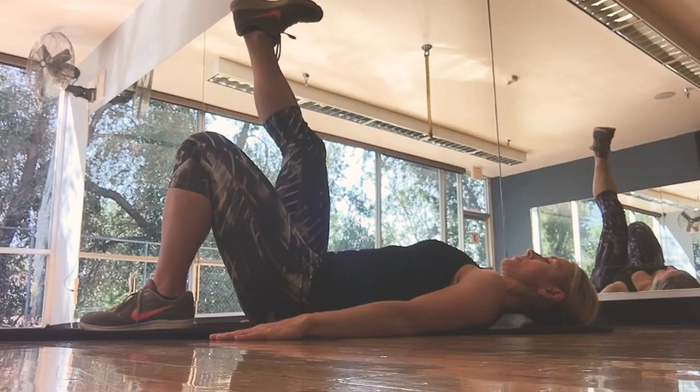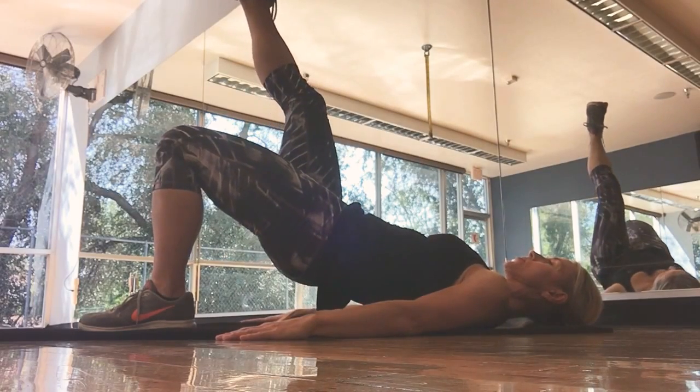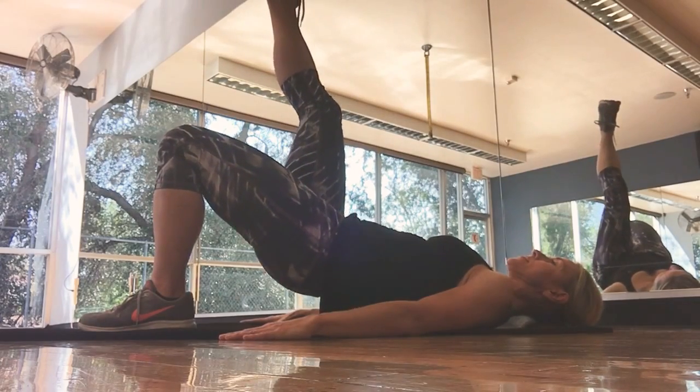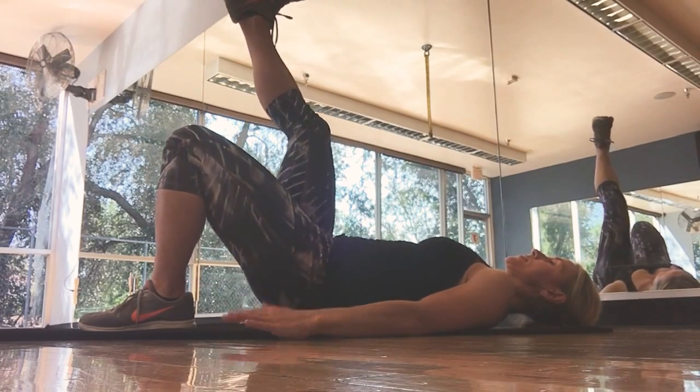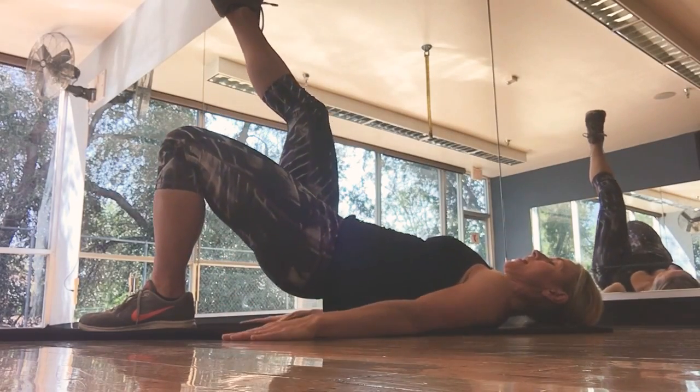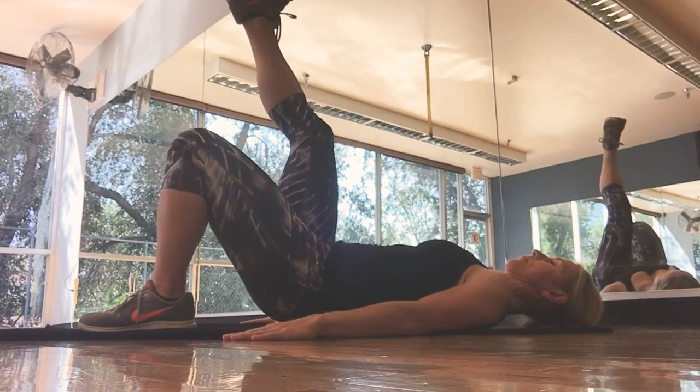After the first one or two reps, you can go ahead and bring that foot in a little bit, and you're just going to squeeze, pause, come down. Exhale, squeeze, pause, and down. As you rise up, really feel the glute contract, keep your abs tight, and keep that upper body on the floor.